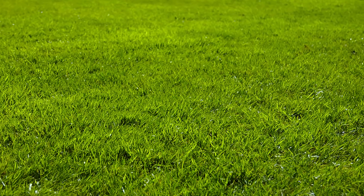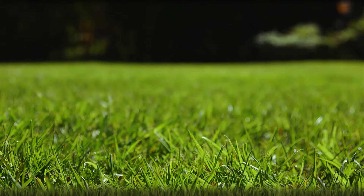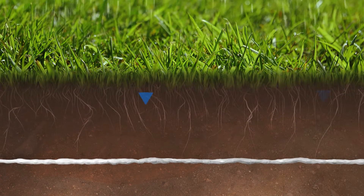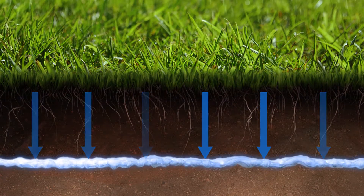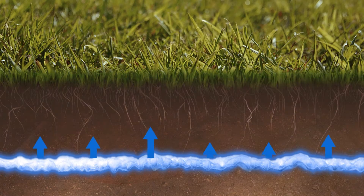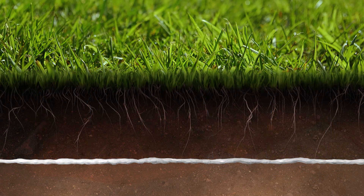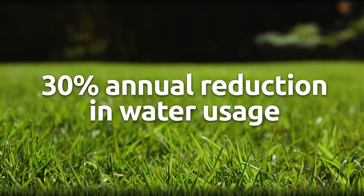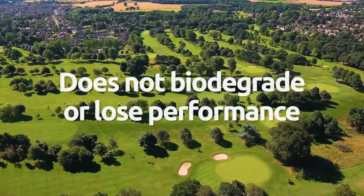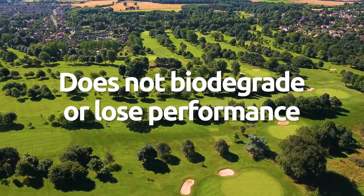Our durable fabric has been developed to be easily installed 15 to 20 cm below ground level. It works by absorbing the correct quantity of water, providing the optimum moisture environment for plant growth. When used, there's up to a 30% annual reduction in water usage for large grassed areas. The fabric does not biodegrade or lose performance over the long term.